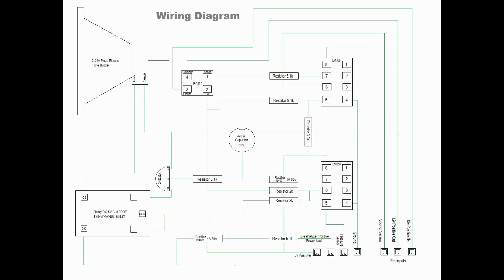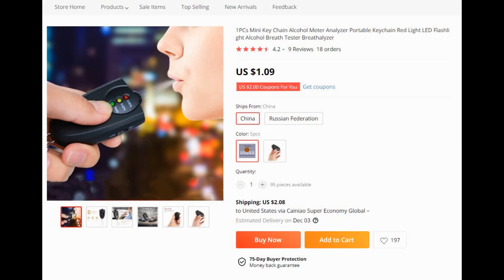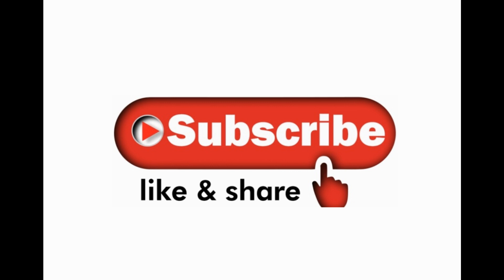Here is the wiring diagram. The breathalyzer and other components can be found on Aliexpress. I'll be putting up the complete bill of materials, so hit the subscribe button to see the project from start to finish.